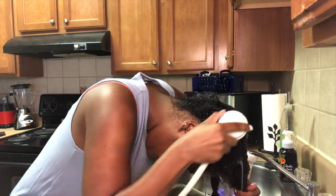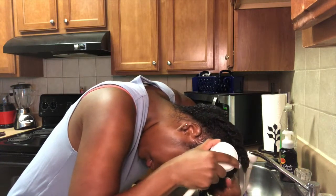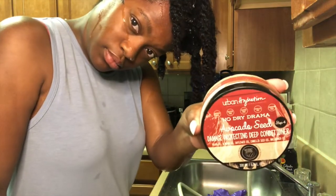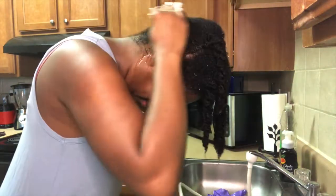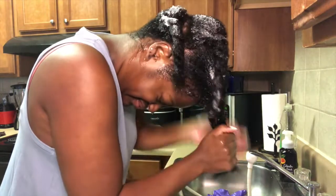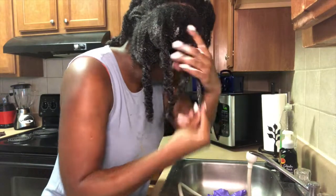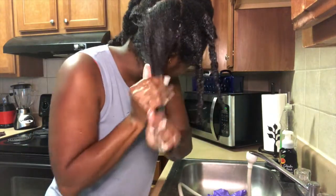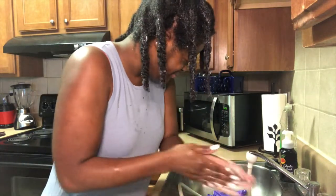Now I'm just rinsing out that conditioner — it left my hair super duper soft. My next step is to go in with deep conditioning, and I must say this was my favorite product out of this collection. This is the damage protecting deep conditioner, which also has those same key ingredients. I love this stuff — it was so thick and creamy, it felt like butter going into my hair. It just felt so good, my hair felt moisturized and soft.